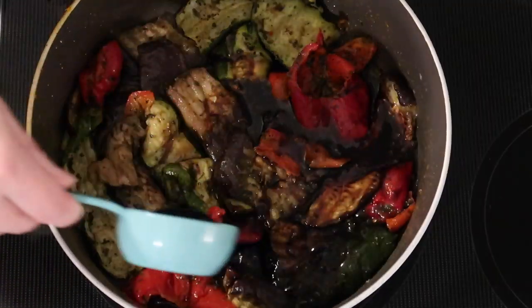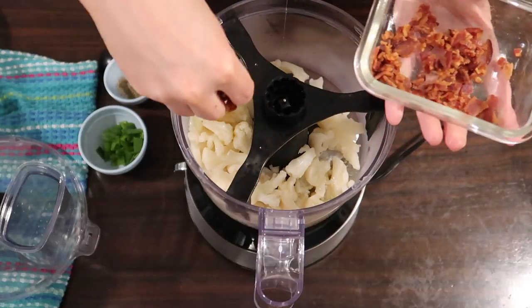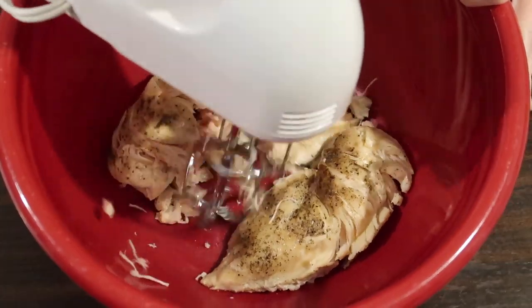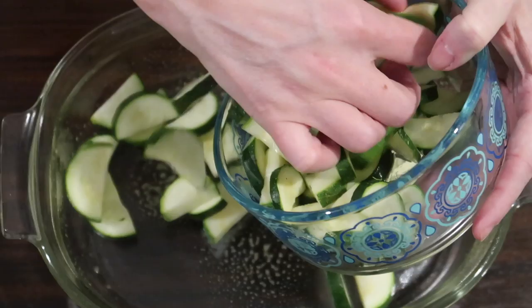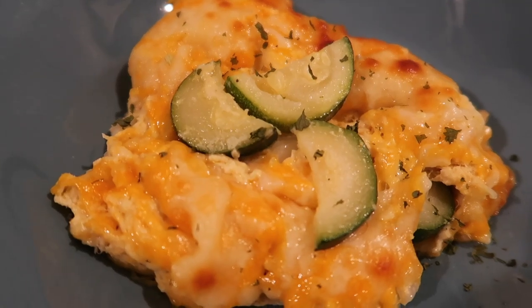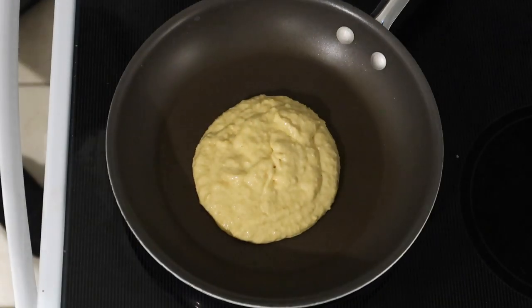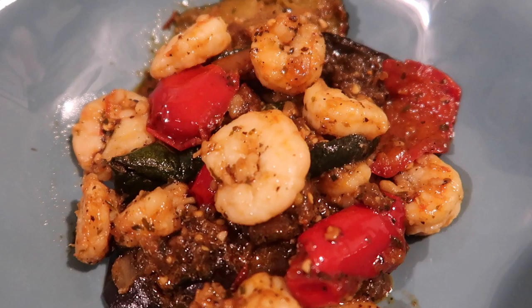Hey guys, Suze here! Welcome back to another keto dinner ideas video. If you're new here, we make these videos once a week and try to cover four different recipes each week to give you a little inspiration to get in the kitchen and get your keto meal prep and batch cooking on. If you haven't already, please hit that subscribe button and join the crew. Let's get into the video.